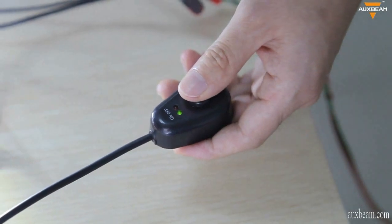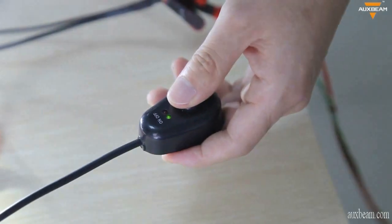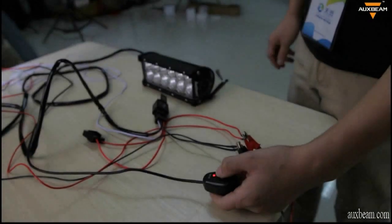Finally, it should be installed like this. If you see the LED indicator on the switch is red, it means the wiring is successful. Press the button and the LED indicator lights up green — your LED light will light up as well.